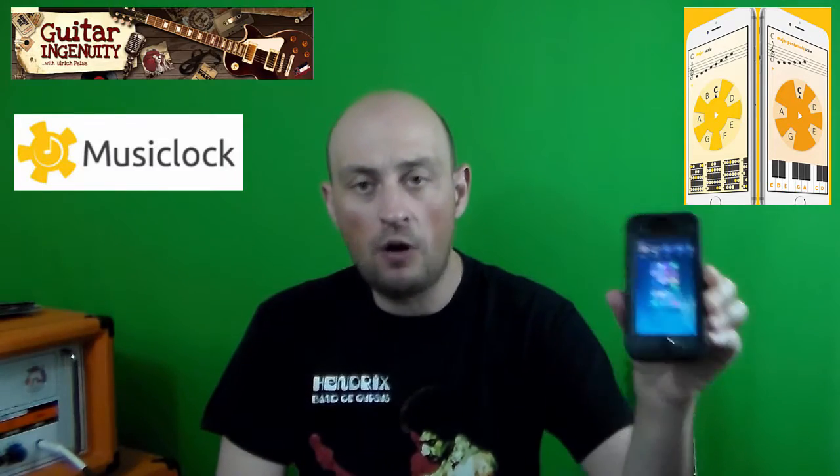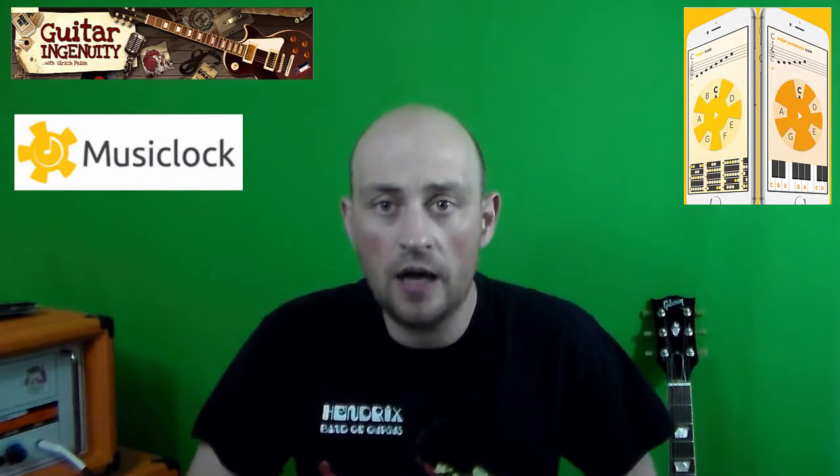But in this particular case, I'd like to make an exception because what I'm about to present to you is a really cool, smart, and easy to learn and use invention, if you will. It's called Music Clock. It's an app that allows you to learn scales, play scales, and use these scales over backing tracks.